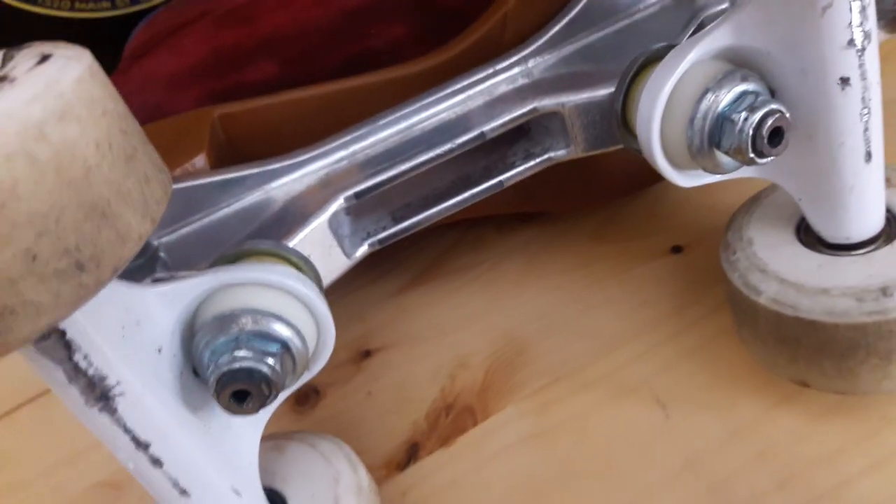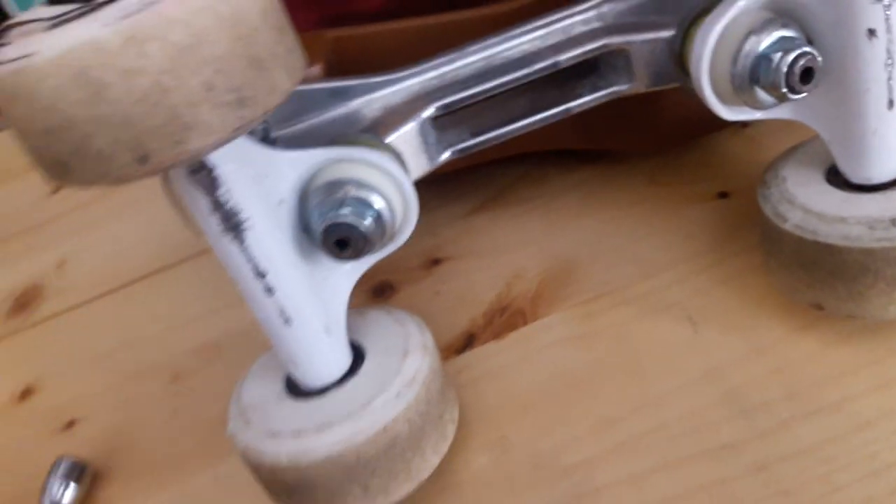Now that we've got the old blocks off, we're ready to put on the new sliders.